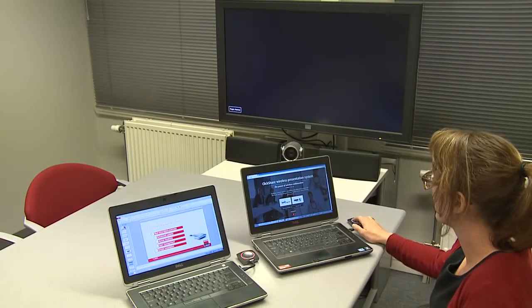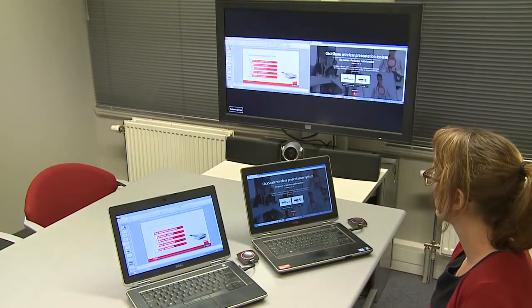Sharing content with an easy auto layout without the need for a moderator is an integral part of the ClickShare DNA. This will make collaboration using CSM even more attractive than it already is today.